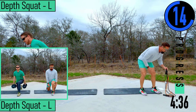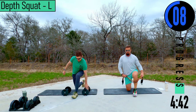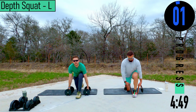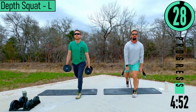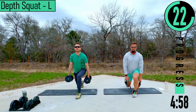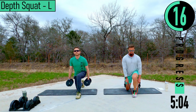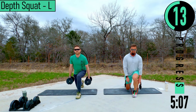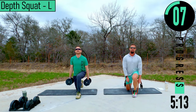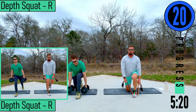Going into depth squats left. I'm going to start from the knee position on all of these. Remember to explode on these — exploding up, nice and slowed down. Keep that back straight, chest out. Don't forget to breathe.